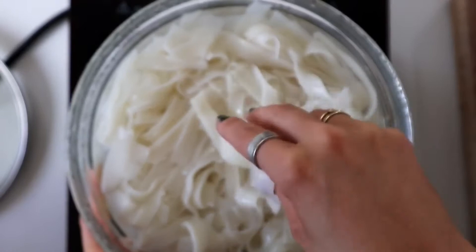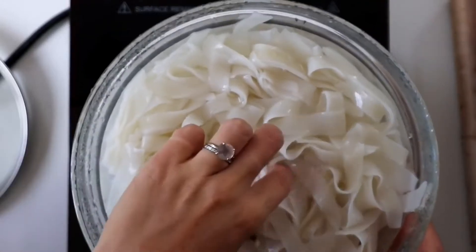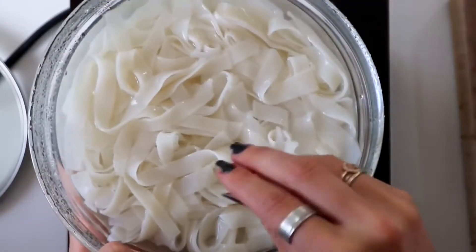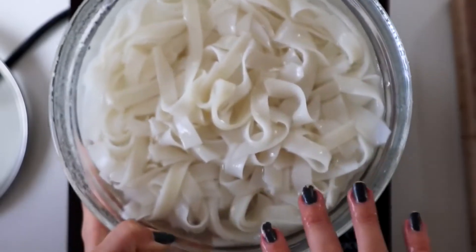Once your noodles are done, rinse them in cold water. Then you can put them in a bowl, cover them with water, and keep them in the fridge. Whenever you want noodles, just take out your strainer, strain out a big handful, and toss them into whatever dish you're making.